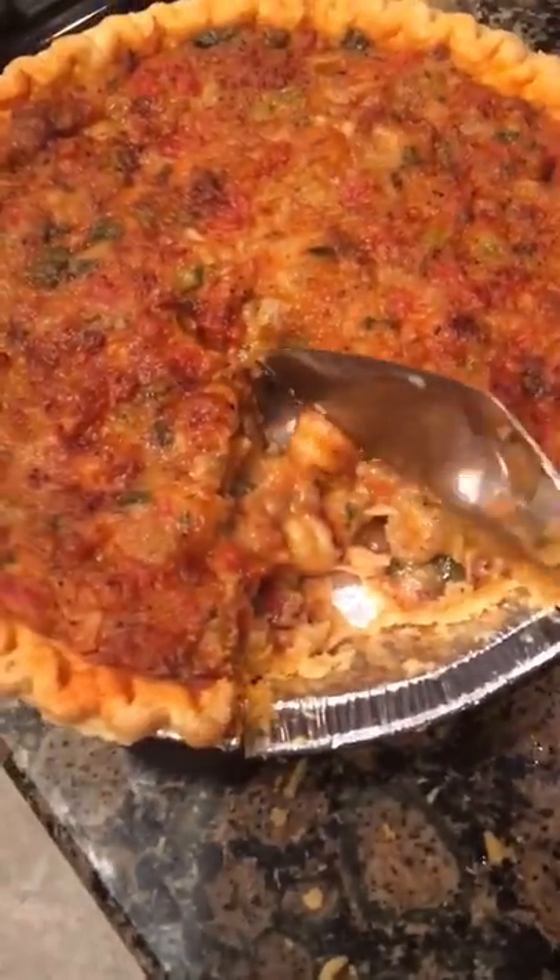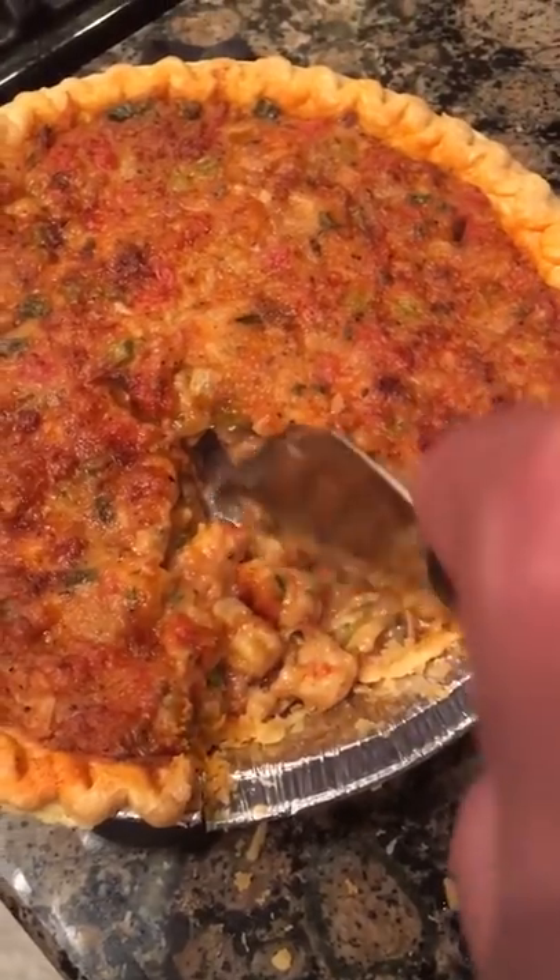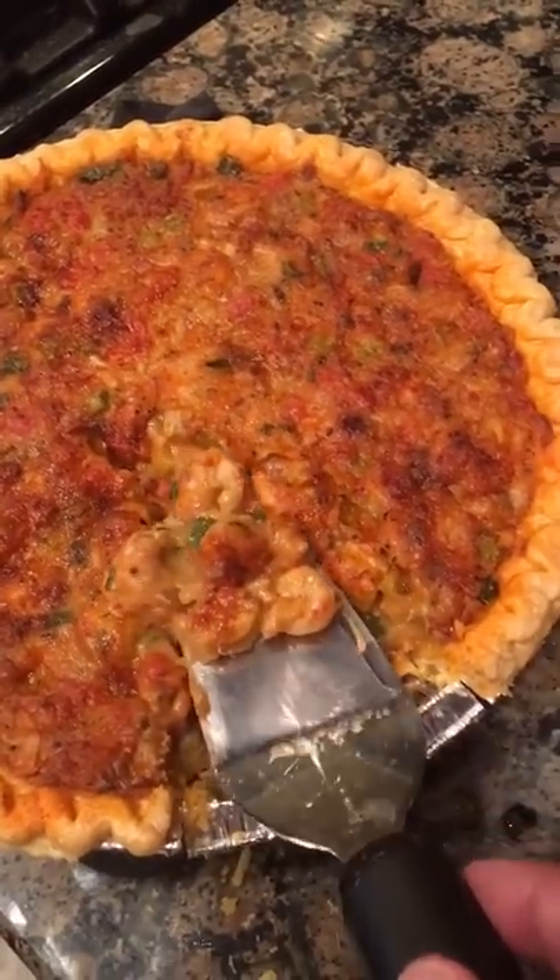There is your first slice of crawfish pie. Get some of this other filling dripping down here and put that on your plate too.